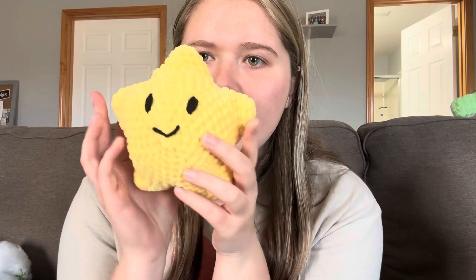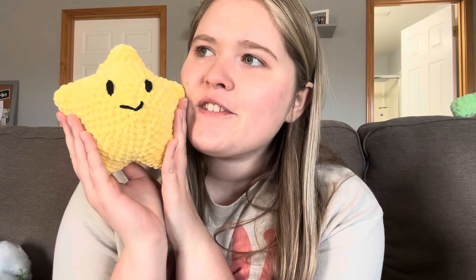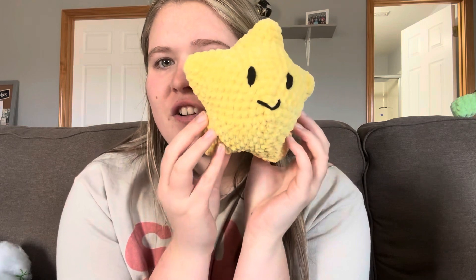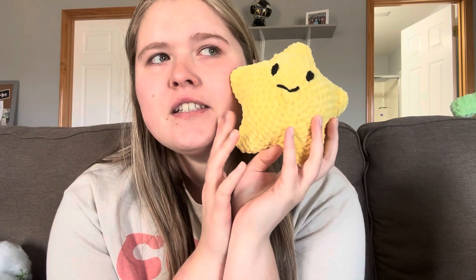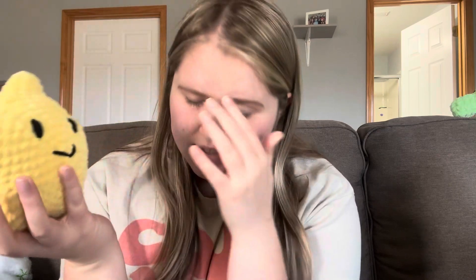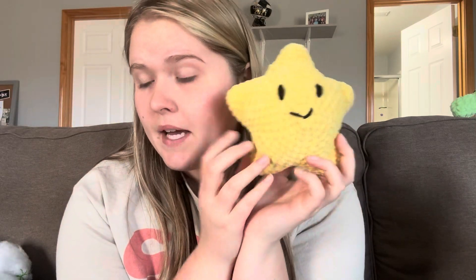I also made a star. My sister said this star looked like it was off of Mario Kart and I thought that was so funny — it does! This pattern was a free pattern on YouTube because this would be a hard pattern to read and understand, I feel like. But the tutorial was on YouTube. It's a star pattern.